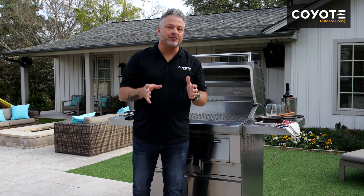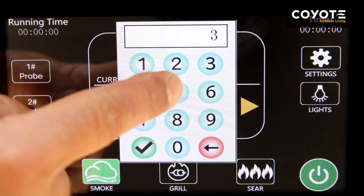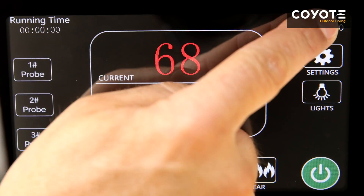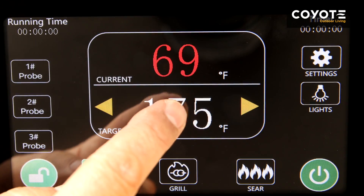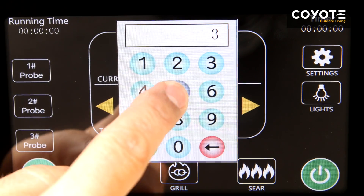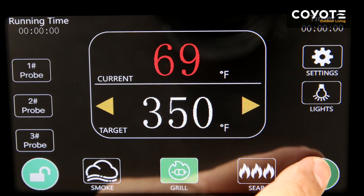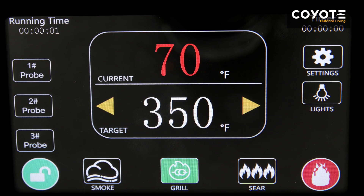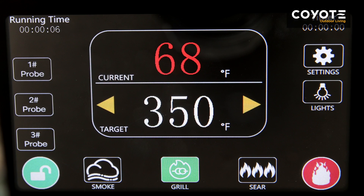Getting comfortable with your pellet grill will be simple, and before you know it you'll be preparing your favorite recipes with that smoky flavor. Once in startup mode, you're able to set the temperature and timer to the setting that is ideal for the food you're going to prepare. Once temperature is set, press the green start button at the bottom right of the display to fire up the grill. A flame logo will appear, which means the igniter is on and starting the grill.